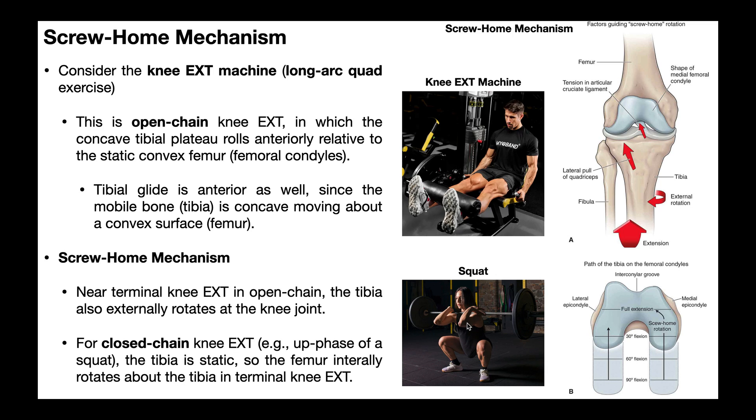We still have a screw-home mechanism in closed chain — it's just that now the femur is going to internally rotate relative to the tibia. That's going to occur when she pushes up near full knee extension, right when she's almost at the top of the squat back to the original position. So that is the screw-home mechanism: it basically describes the rotational events of the tibia or the femur near full knee extension. Bottom line — if you're in open chain near full knee extension toward full extension, you're going to have the tibia rotate externally relative to the femur. If you're in closed chain near full to full knee extension, you'll have the femur rotate internally relative to the tibia. Hopefully this video gave you some good information on the screw-home mechanism — thanks for tuning in.